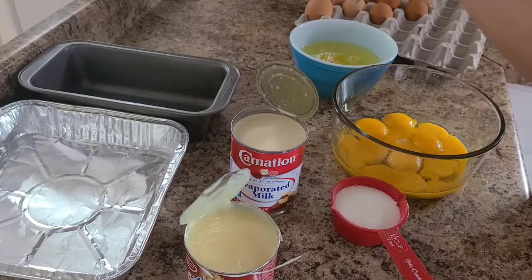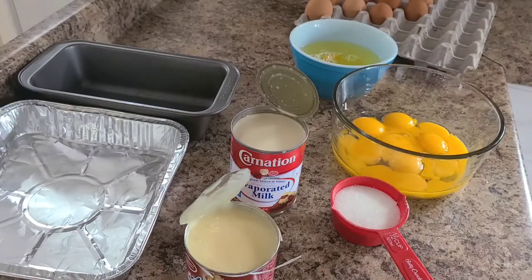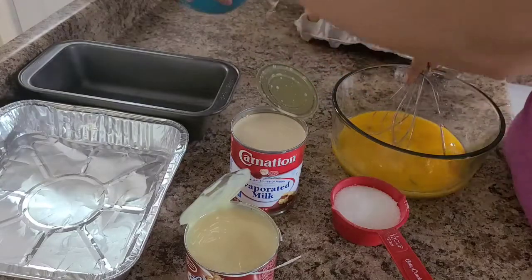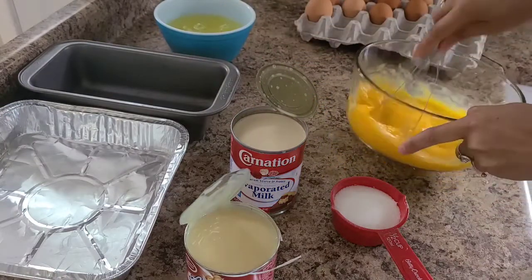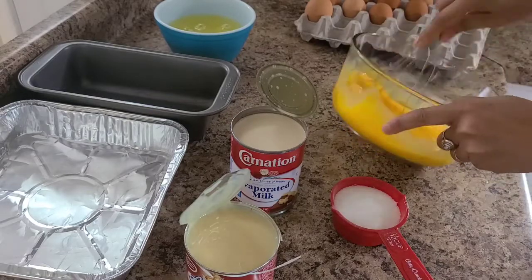Now we're going to mix that all together. We can use the egg whites for tortilla or an egg omelette — the white one. We don't want to put that in the garbage; you can cook that one.